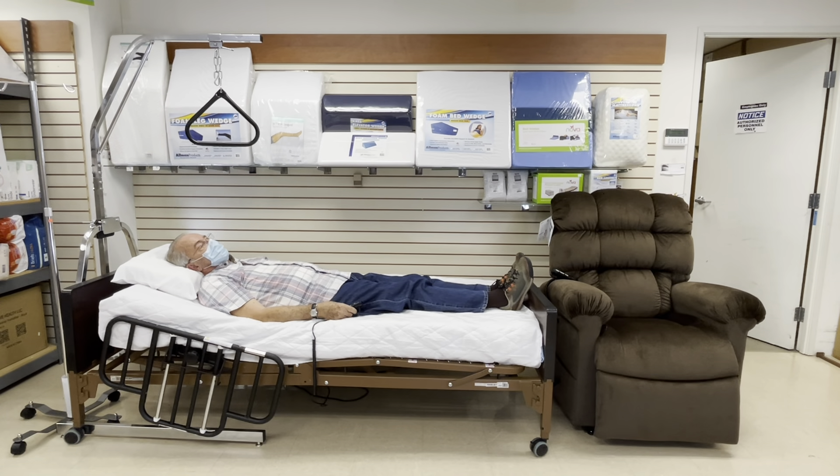This is a semi-electric bed in which the backrest and legs are adjustable as well as the height of the entire bed. It includes four lockable casters located on the corners of the bed, along with adjustable side rails and an electronic hand control.